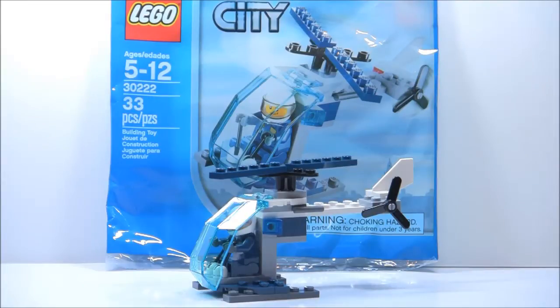It is set number 30222, and it doesn't have a name since it is a polybag. It's recommended for ages 5 to 12. It has one minifigure and 33 pieces, and it does retail for $4 at Walmart, which is where I got it from. But it was also available as a promo from the Lego shop if you spent $35 or more in the US in February.